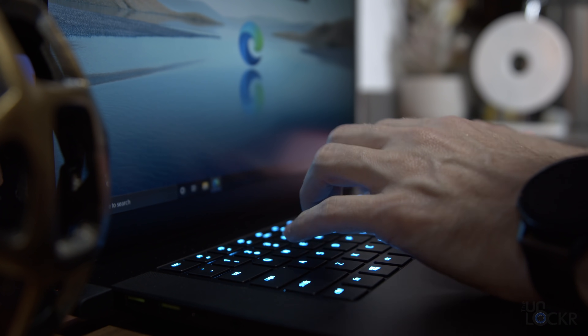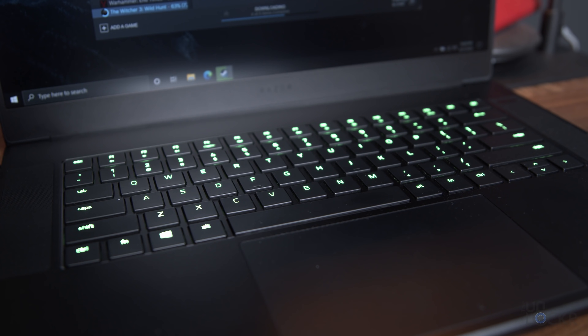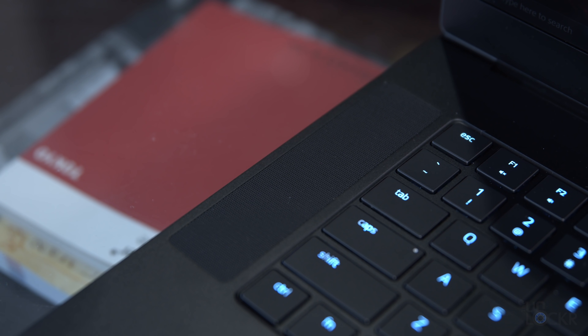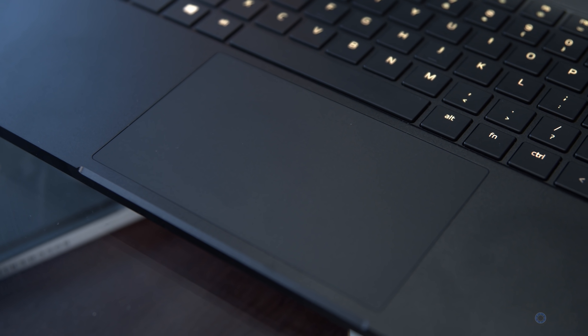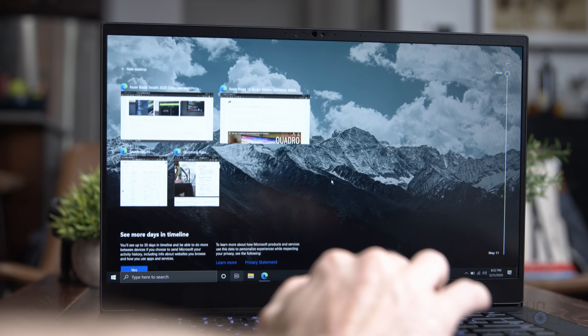Besides that, it is still the same clicky keyboard that is nice to type on and is also RGB per-key Chroma enabled, meaning you can change the color on any of the keys individually or set it up with different pre-configured effects. On either side of the keyboard, we have four speakers that are Dolby Atmos enabled, and they get pretty loud and for the most part sound pretty good. Under that, we have a thankfully large glass trackpad that is a Microsoft Precision trackpad, so it's much more responsive and supports Windows gestures as well.